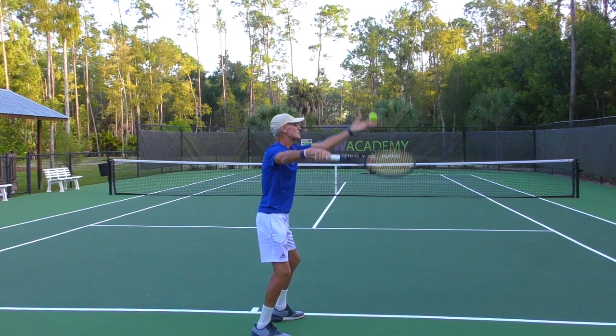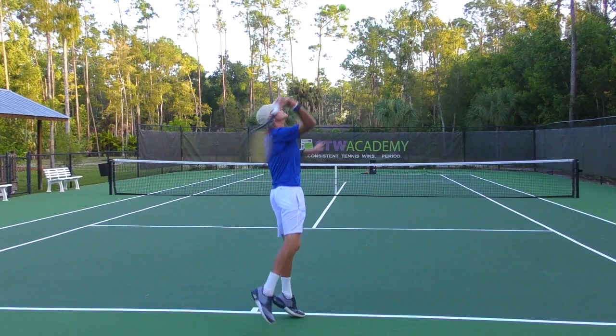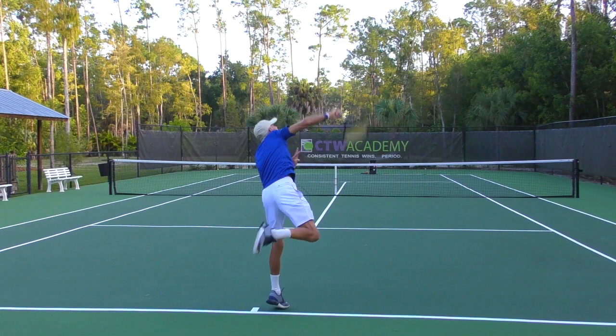I want you to listen for the sound of the ball meeting the strings. Right there — you heard the sound, the ball is gone. But notice the eyes and head are still focused on the contact area.